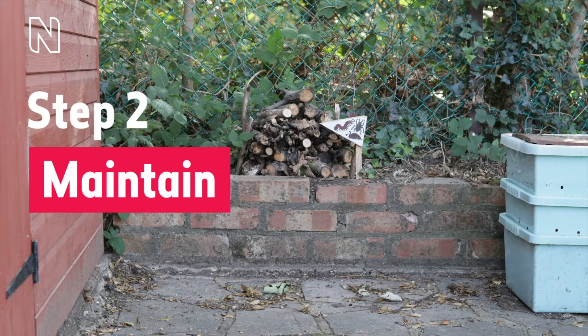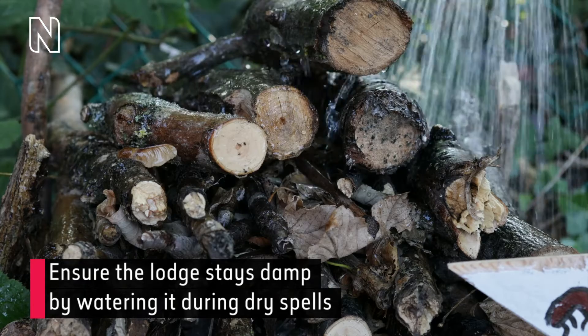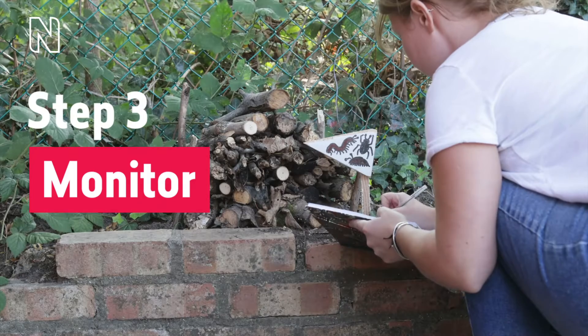Step 2: Maintain. Ensure the lodge stays damp by watering it during dry spells. The woman pours water from a watering can over the lodge.